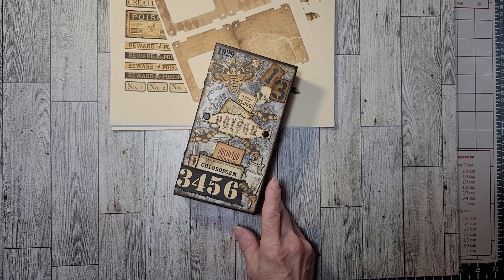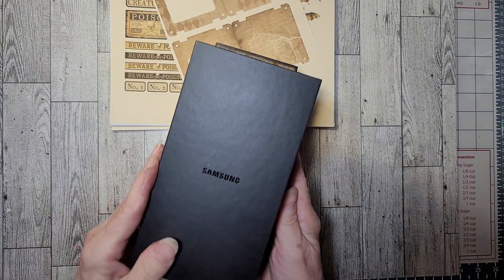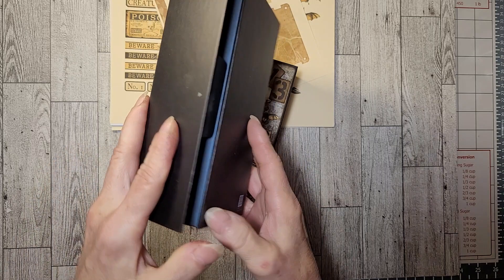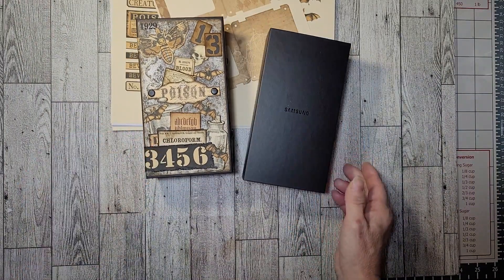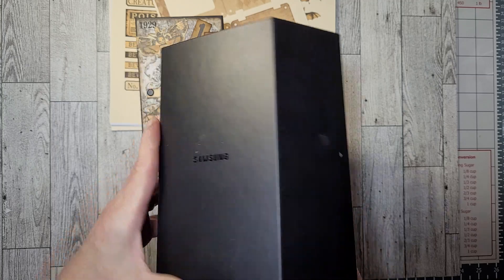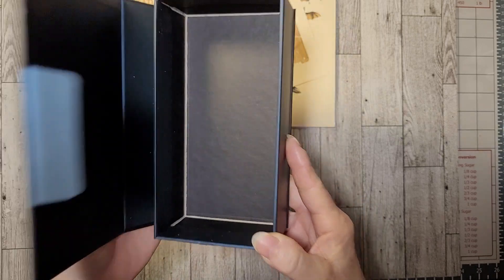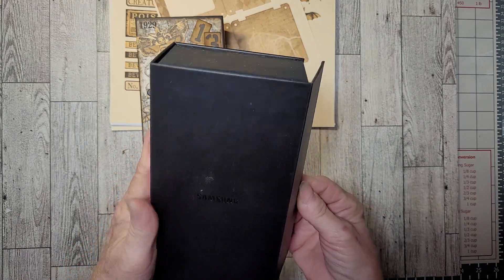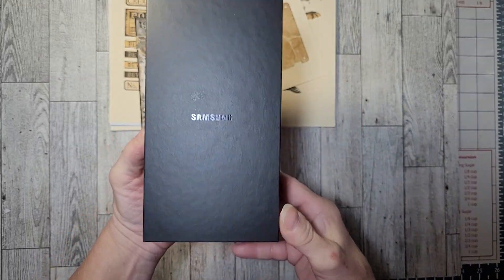I was cleaning out an old cabinet and came across this Samsung phone box from a couple years ago when my husband and I got new phones. They are such good boxes that as I was walking to the trash, I took out the insides and thought it's just such a shame to throw them away. Probably it was the color — they're solid black — and I thought Halloween.